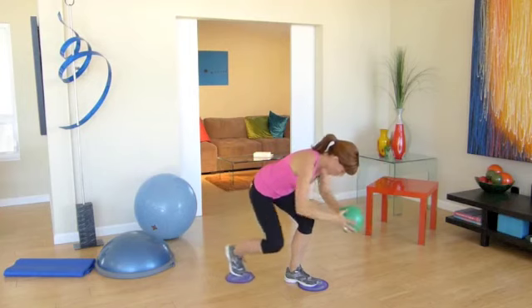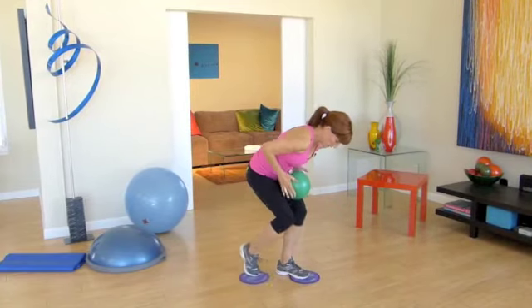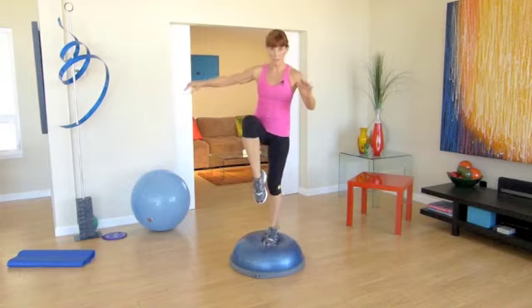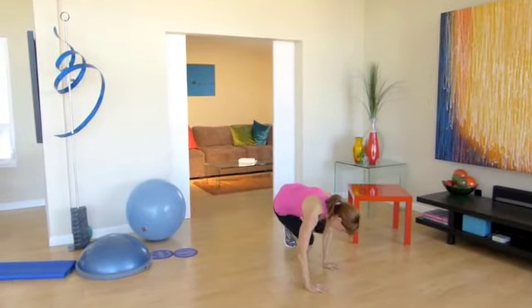Now come all the way in — you know this because we've done this in many videos with me. Pull in and push out. Here's two, and here's one. Now I'm going to add a balance — I'm going to come in and balance up. I'm going to lunge back, I'm going to come back down. Elbow, elbow.